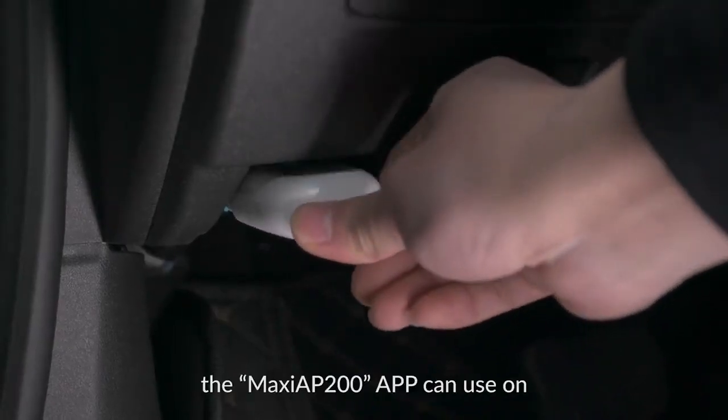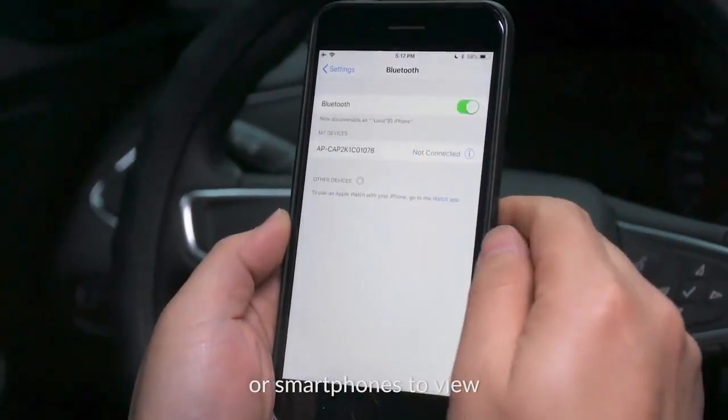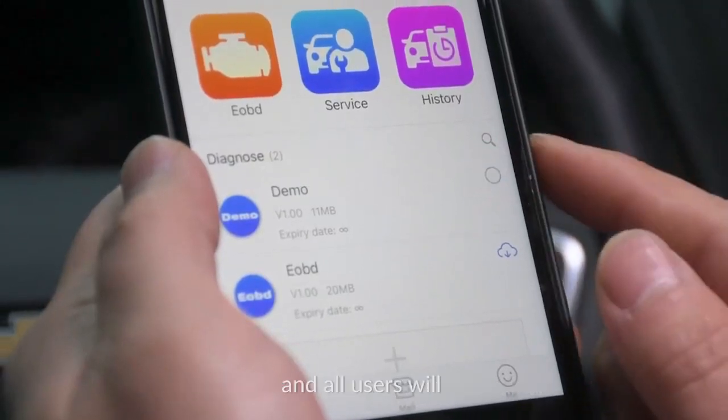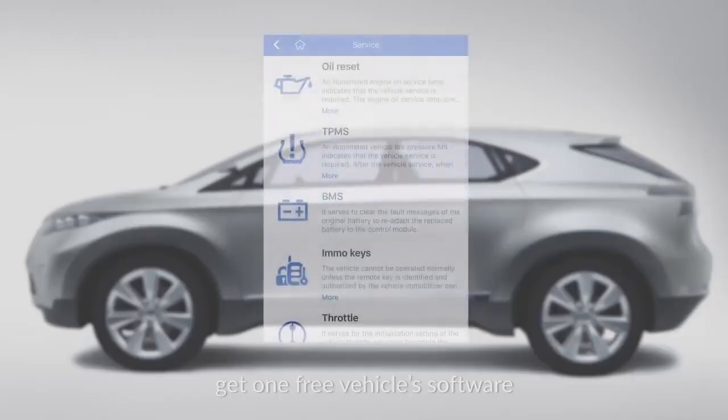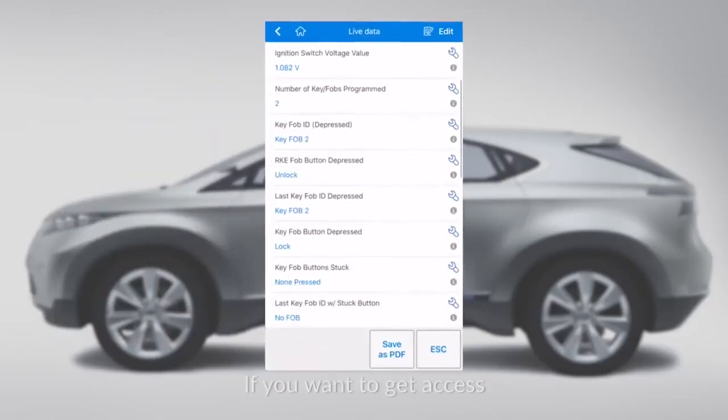the Maxi AP200 app can be used on any Android or iOS tablets or smartphones to view multiple diagnostic features. It features extensive vehicle coverage, and all users will get one free vehicle software for special functions with the initial purchase.